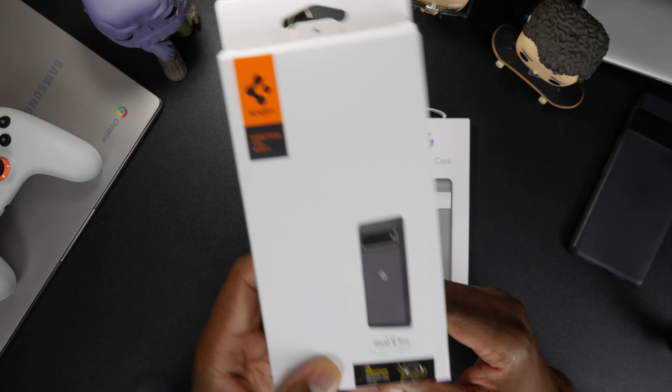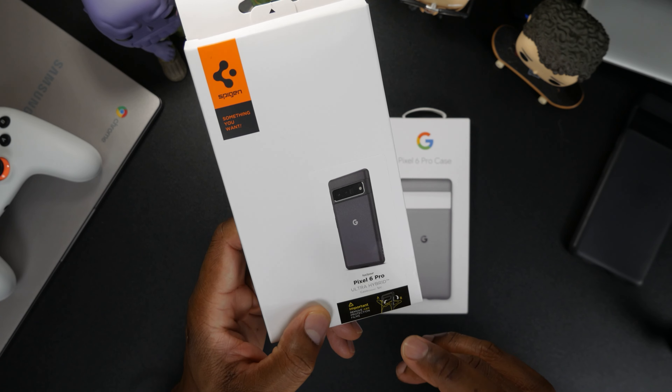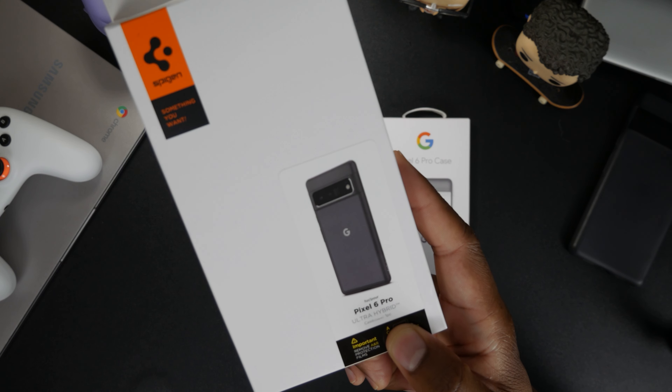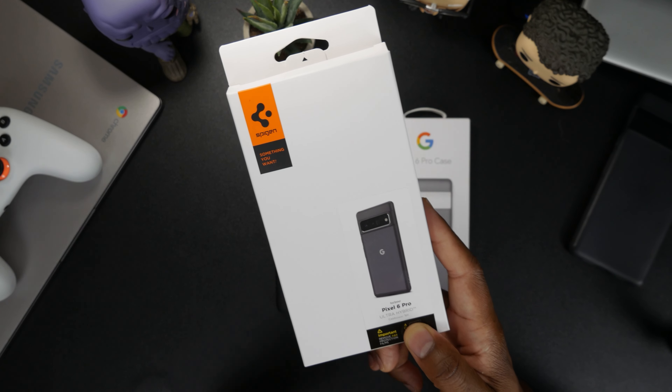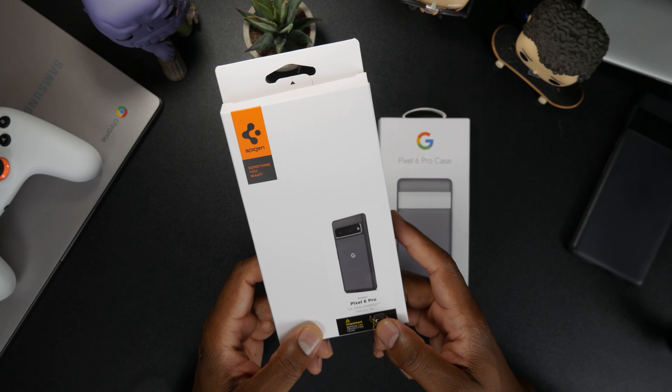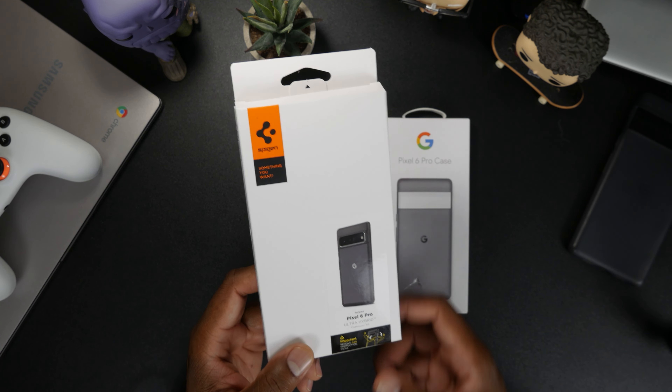Go ahead and click the link so we can check out the Pixel 6 Pro Ultra Hybrid case. Click that link right up there. All right guys, see you over there. Later!